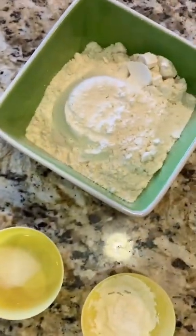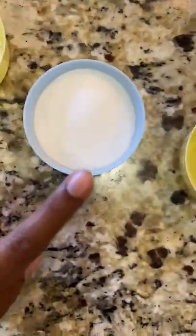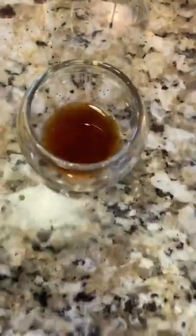So we have some apples, we have some all-purpose flour, salt, baking powder, cinnamon, sugar, egg, milk, lemon juice, and vanilla.